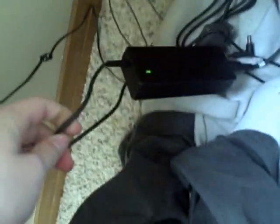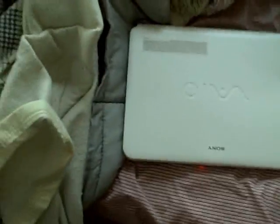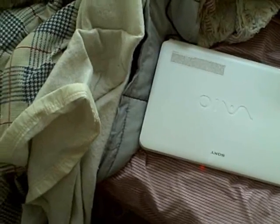There we go — the power indicator says it's on, sort of like the 360. Let's see if we get any response from plugging it in. We have life! This is the laptop I'm going to be using for uploading videos from now on, not that big beast downstairs. I'll get everything set up and I'll see you guys then.